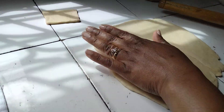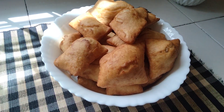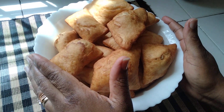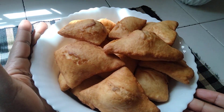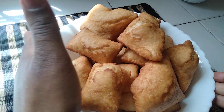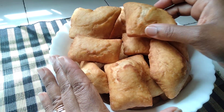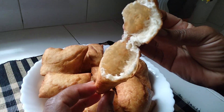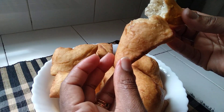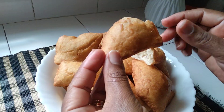This should give you an idea of the thickness. And here are our super yummy madazis — can you see? They are super soft, tasty, and sweet. Look inside — can you see how soft it is? Super, super nice and soft!